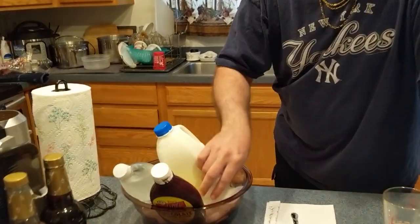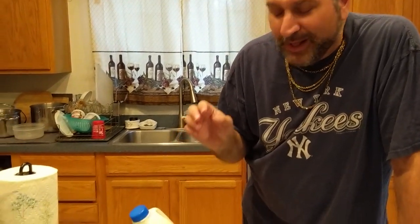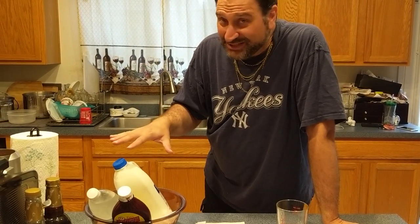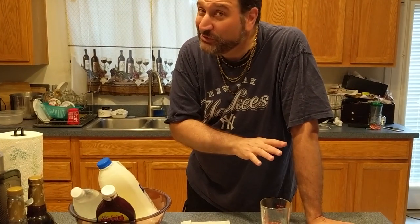First thing — ice. Ice is important. There's no ice in the drink, but there's ice in this bowl. Normally I wouldn't need that since ingredients would be in the refrigerator, but since I'm taping I have ice in the bowl. The key is all your ingredients — and there are only three: chocolate syrup, seltzer, and milk. That's it. But they have to be kept cold, the colder the better.